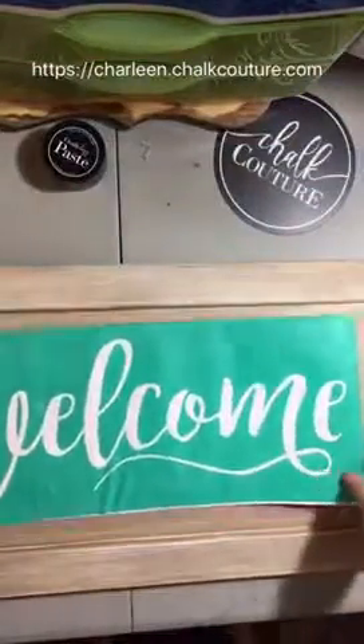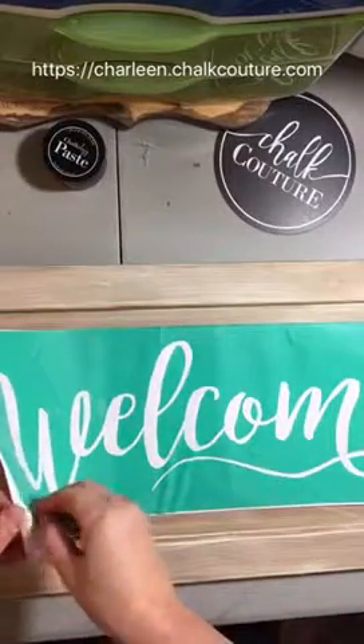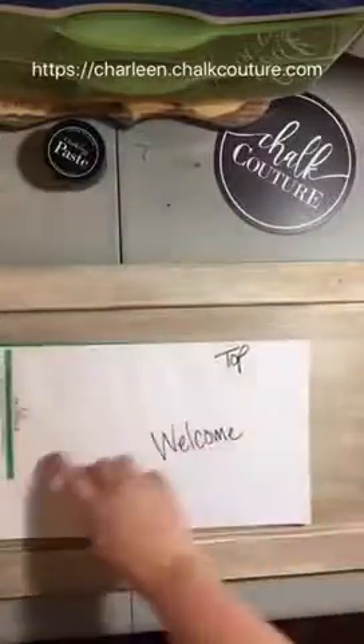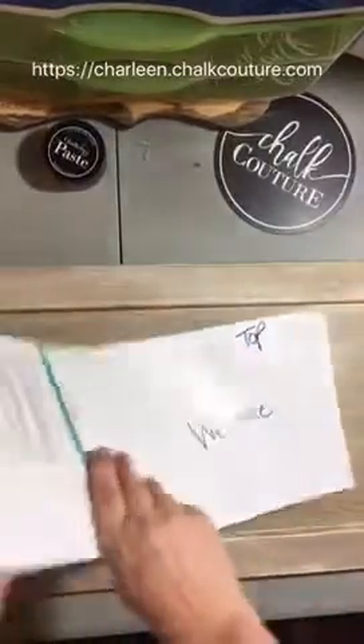Now I'm going to chalk on it. I've got this beautiful welcome transfer, and I've used this before — you can tell it's kind of wrinkled a little bit. What I did was write 'welcome' on the back and the top so that I know which direction to put it on.